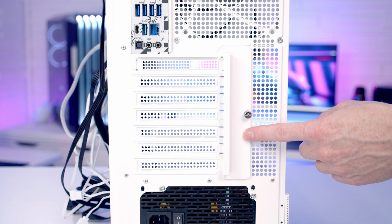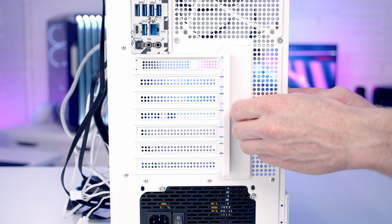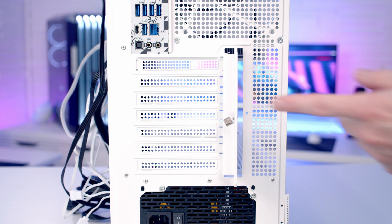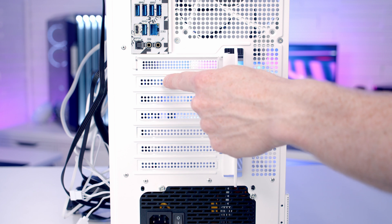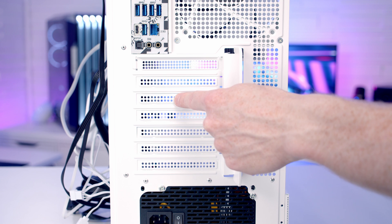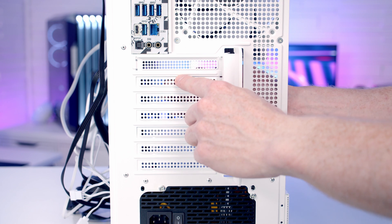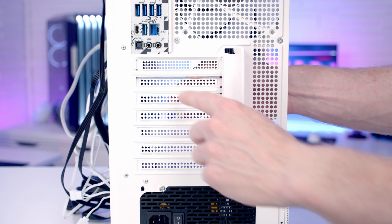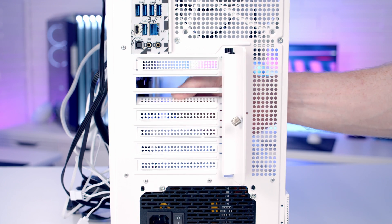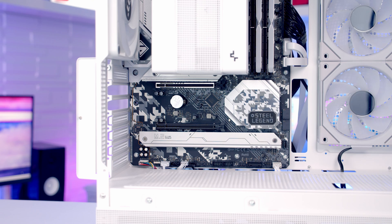We're now ready to install our graphics card. To get access to the slots we need to loosen the thumb screw to open up the bracket. For our graphics card we're going to remove the second and third slot covers from the top - these are breakaway slot covers. Push the slot cover down and wiggle it up and down to break it off, then do the same with the third one. Open the clip on the top PCIe slot on the motherboard.